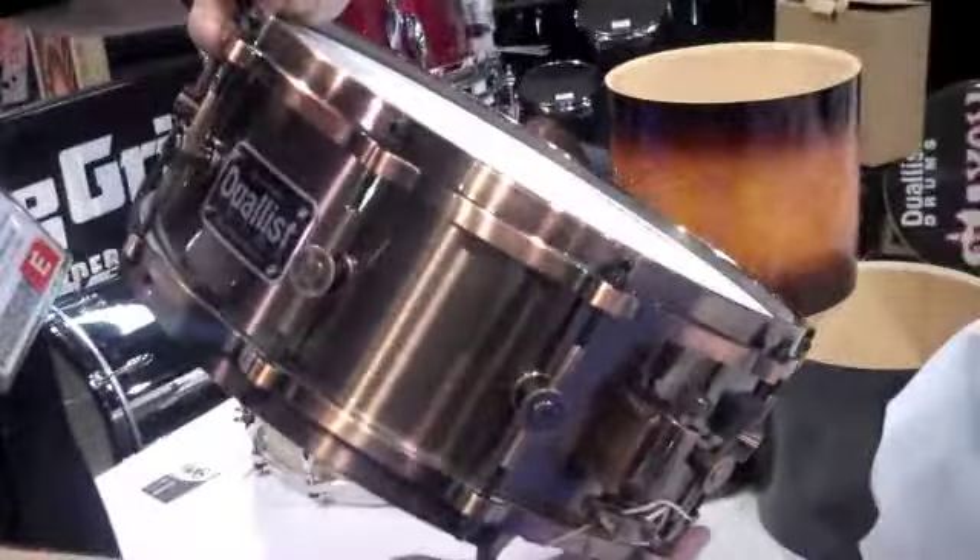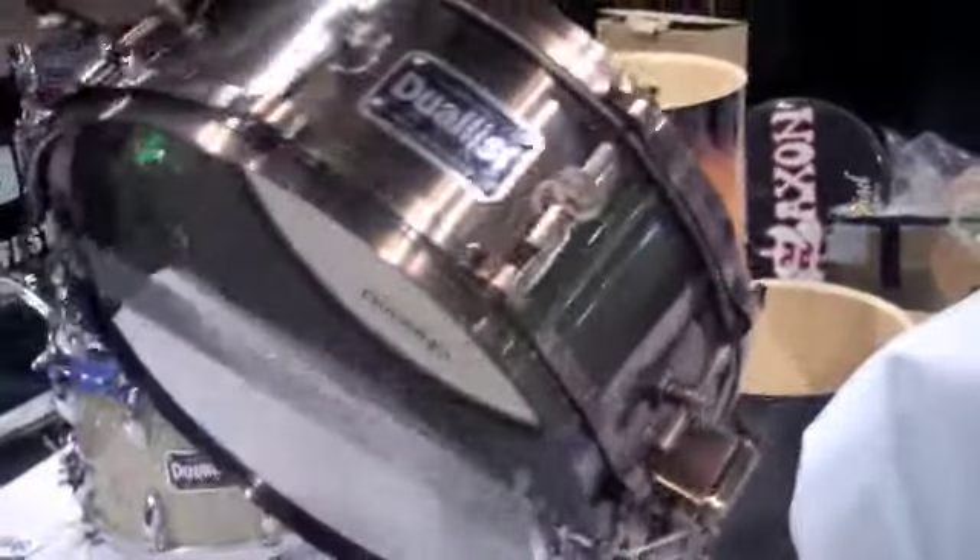Beauty. Copper plated drum, 14 by 5 and a half, everything on there — all the detail you want. All plated to match, sounds fantastic, a great drum all around.